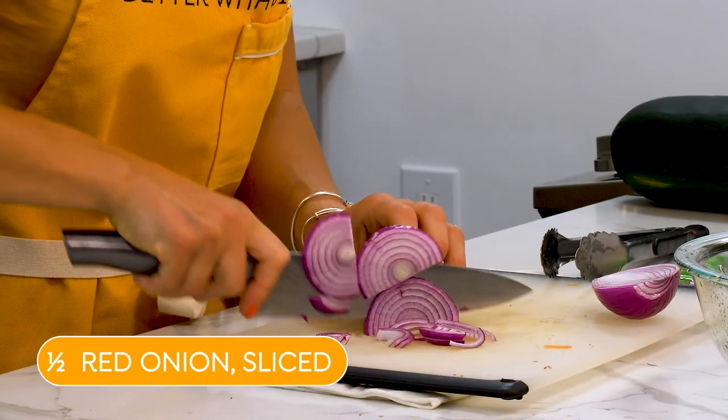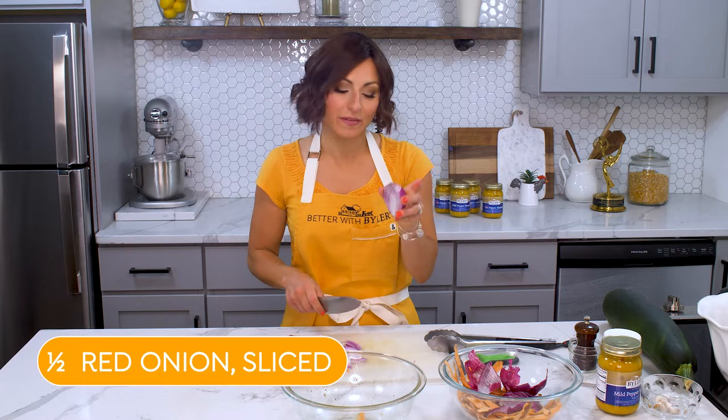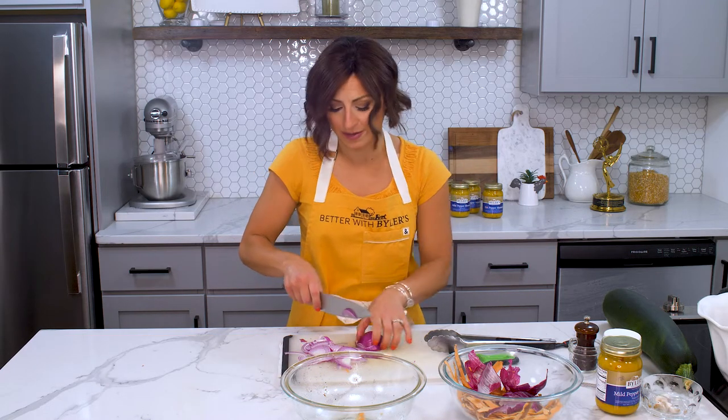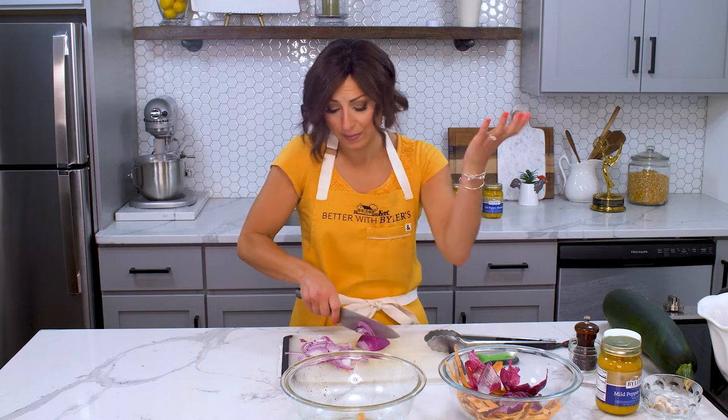Now we'll prep the rest of the veggies — a little red onion. I think we're only going to need half the red onion for these packets, but I'm going to cut up the whole onion and pop it in the fridge for when I need it later this week. That's just a great tip: while my cutting board and knife are dirty, why not prep a little veg?